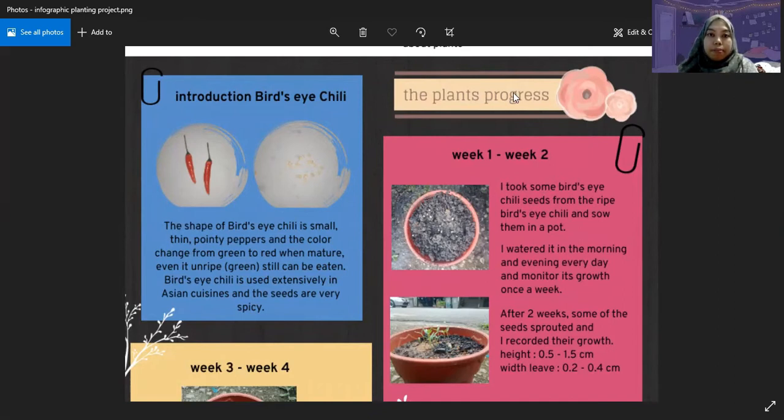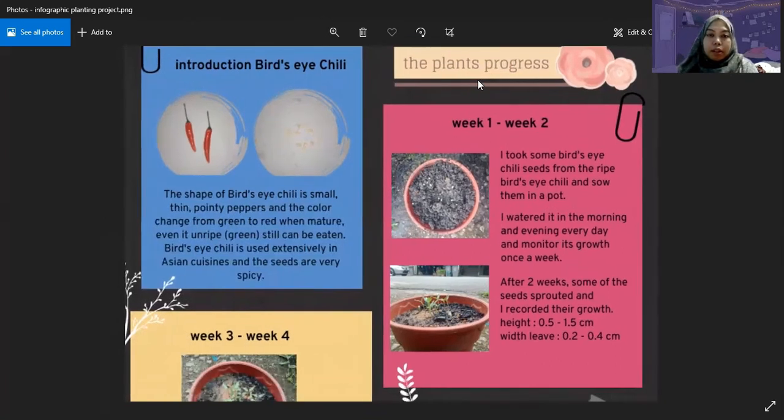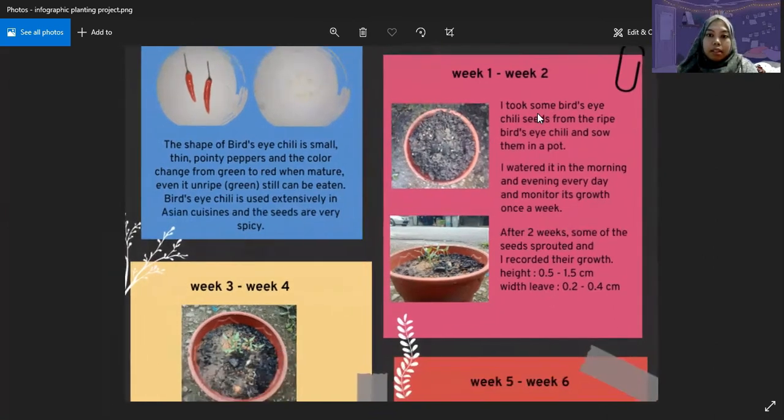Next is the plant progress. From week 1 until week 2, I added some bird's eye chili seeds from a red bird's eye chili and sowed them in a pot. I watered them in the morning and evening every day, and monitored growth once a week. After 2 weeks, some of the seeds sprouted and I recorded their growth. The height was 0.5 to 1.5 cm, and the leaf width was 0.2 to 0.4 cm.